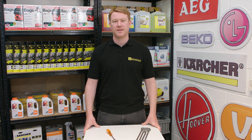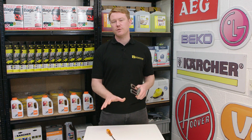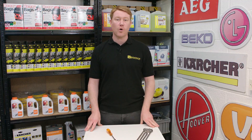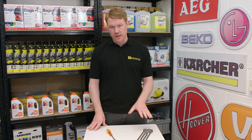Hi, I'm Matt from eSpares. In this video I'll show you how to test and replace the heater in a Zanussi washing machine. If your washing machine is no longer heating up the water, it's showing an error code E61, or it has an electrical fault that trips the machine, the heater will need to be replaced.